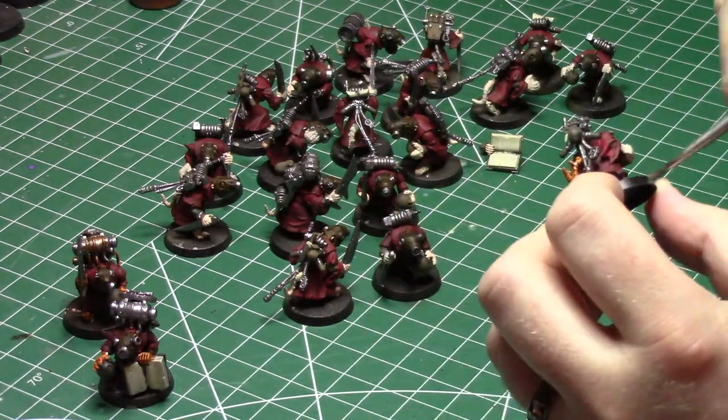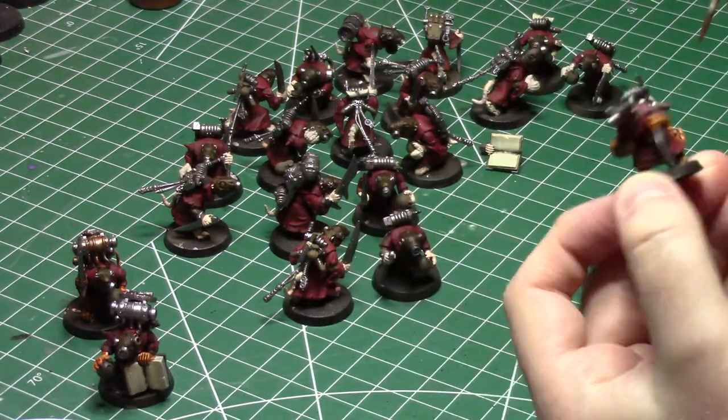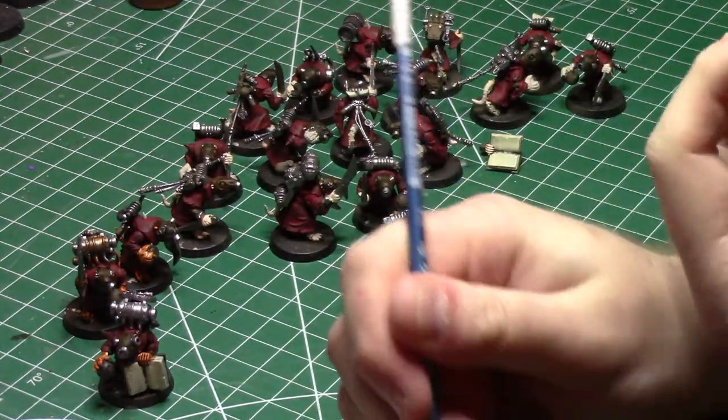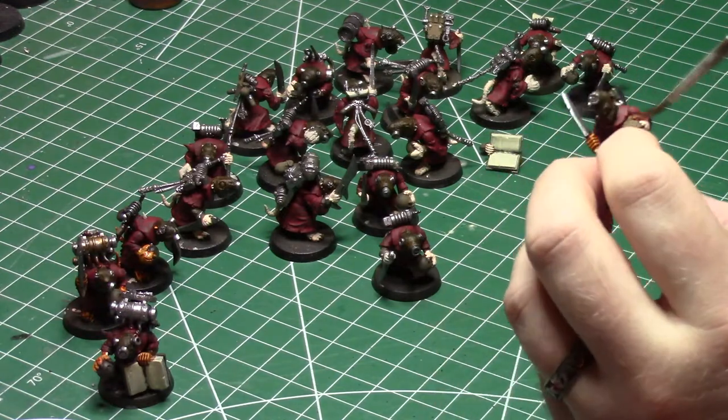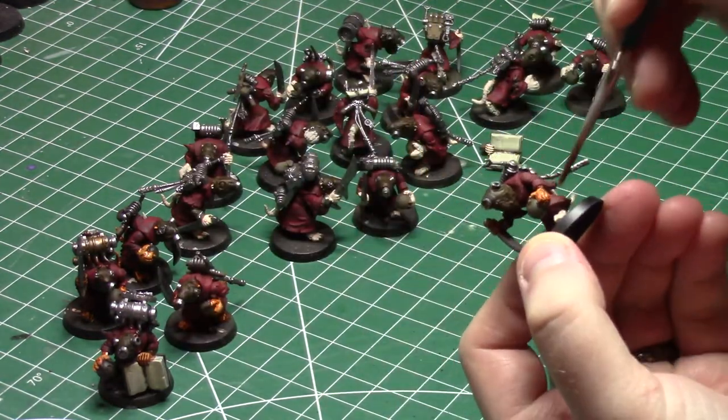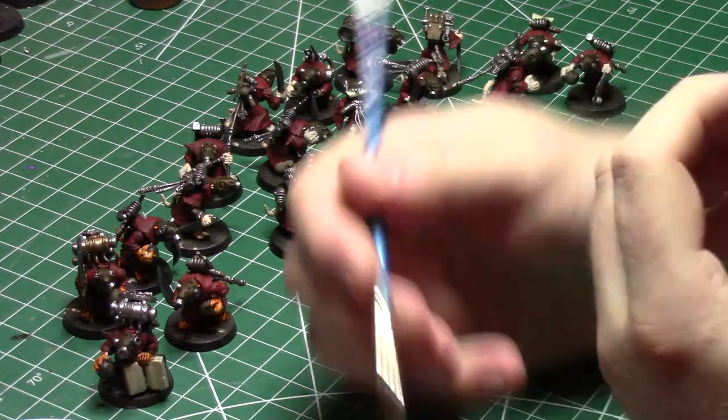The wash stage is where a lot of the detail is going to come out. Now, if I had a dip wash I could have tried that, but I don't — I only have the wash with the brush, so I thinned it down a little bit, grabbed a thick brush, and slapped it on everything as quickly as I could. What this means for me is that I had a lot of tedious washing to do.